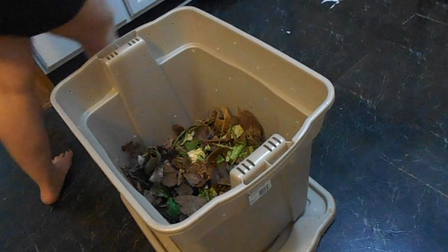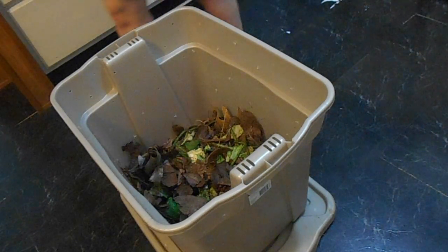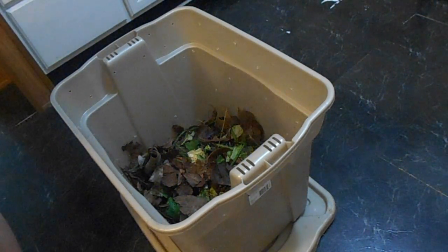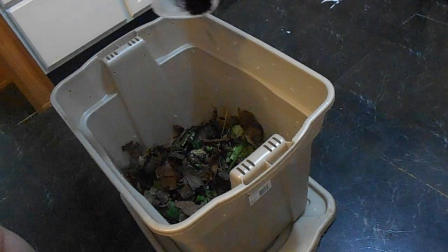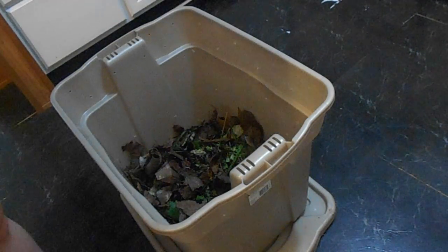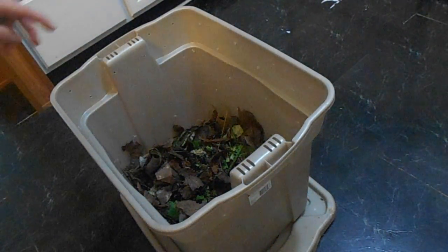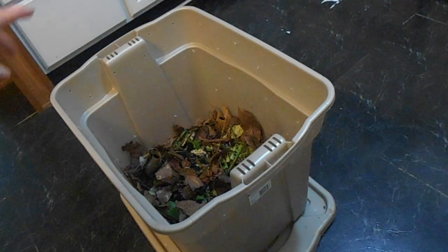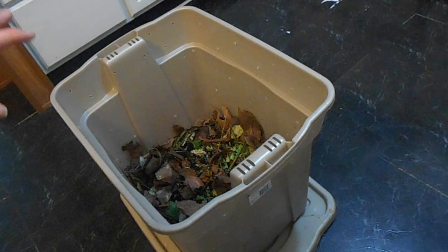Another thing you can put in your compost is coffee grounds. I am an avid coffee drinker so I have coffee grounds. I've been saving them in this container, and I think at the end of every week I'm going to put my coffee grounds in there. That just adds another layer of nutrients that your plants are going to get from this.